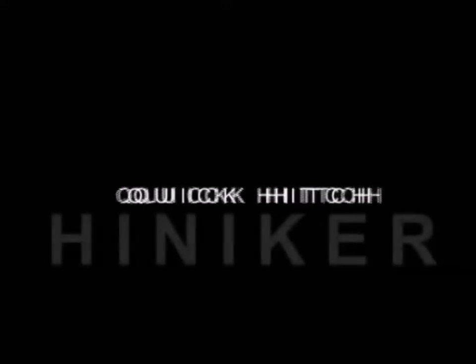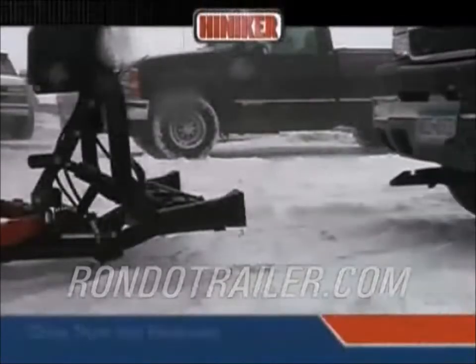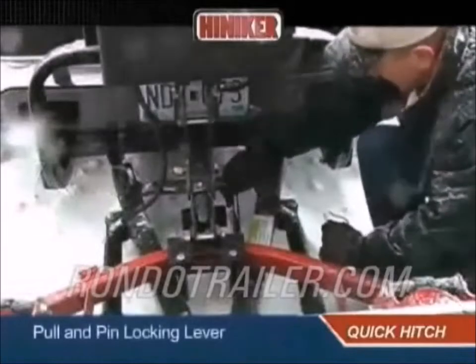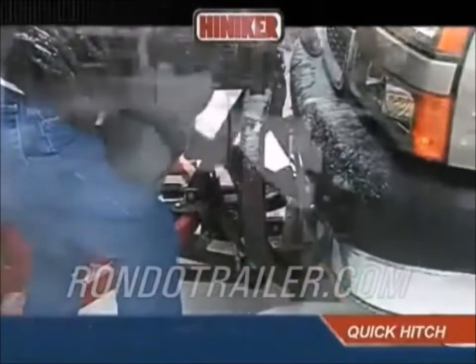The advantages of Hineker designs start the minute you hook up the plow. The Hineker Quick Hitch System is one plow mounting system that truly lives up to its name. Just drive the truck-mounted forks into the self-aligning receivers, pull and pin the single locking lever, raise the jack stand, and plug in the electrical connections.